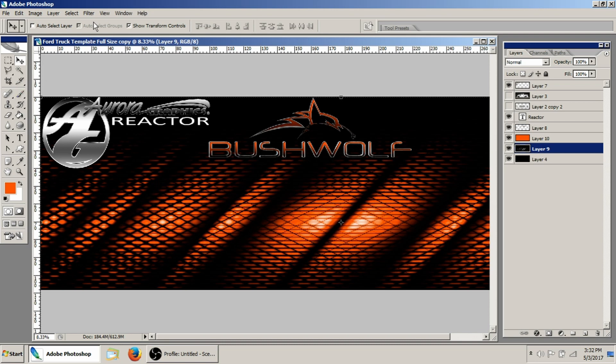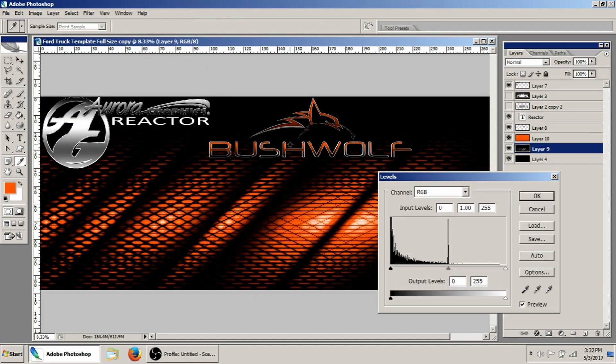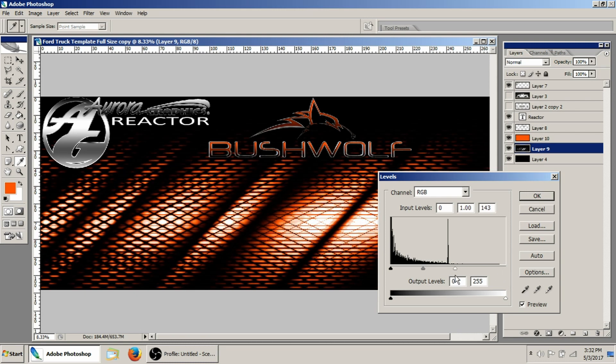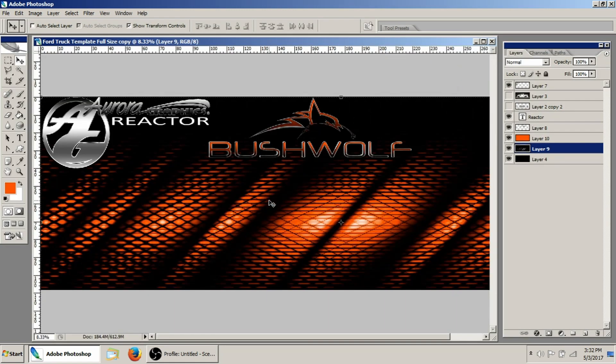The other option — just like I showed in the pattern overlay video — is under Image Adjustments, use your Levels tool. You can see that by just sliding the white slider I get a brighter color, and sliding the black slider I get a darker color. And essentially, that's all it takes to color match a logo.